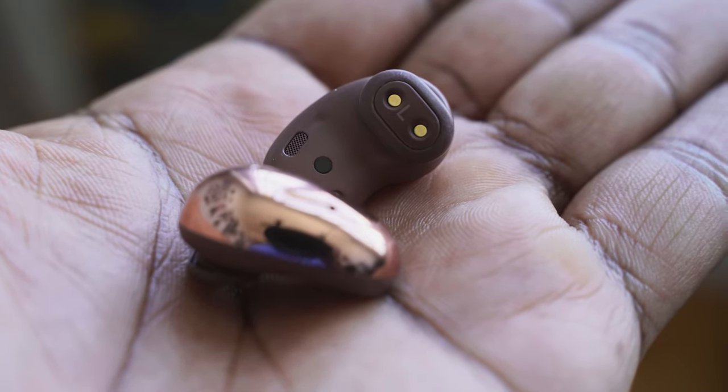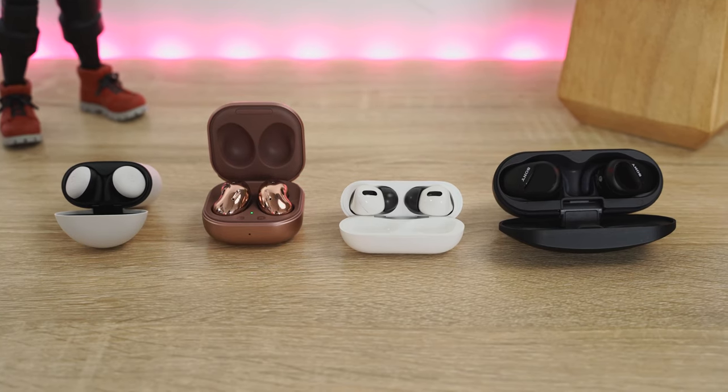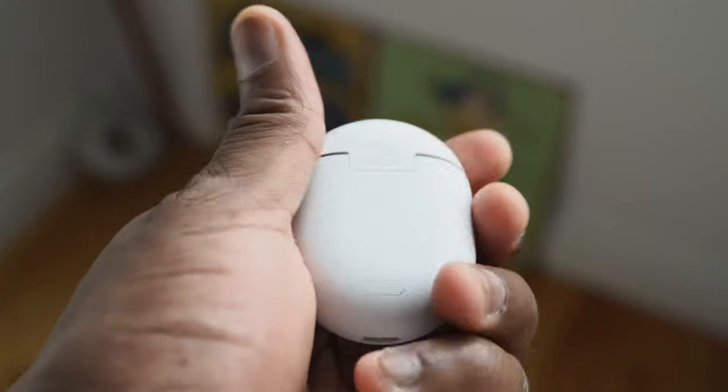The microphones are pretty good all around. The Galaxy Buds Live take the top spot — I was quite impressed with what Samsung brought to the table. The AirPods Pro and Pixel Buds were also good. The Sony was on the lower end. In general voice calls they all sound great, but recording via smartphone, the Galaxy Buds Live take the cake for microphone quality.